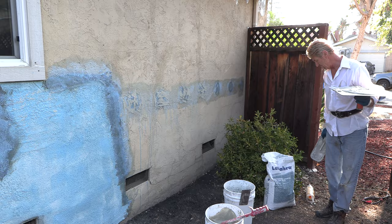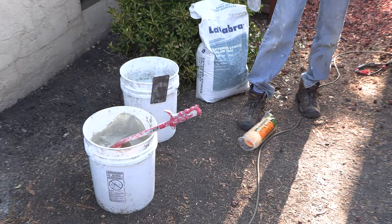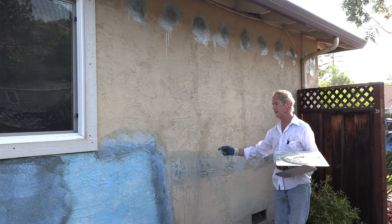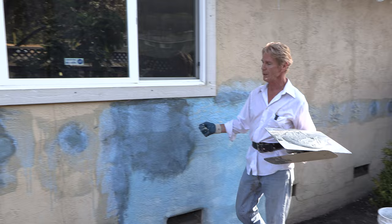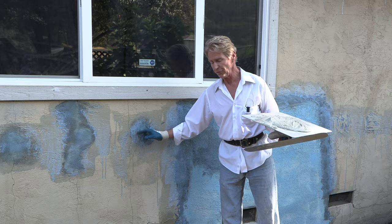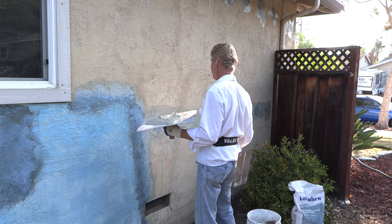When you do something like this, get yourself an extra rough roller — a fat nap roller. It costs a few bucks more but it's an inch and a half. You dip it in your bonding agent and go all the way around it. What you do with the bonding agent is put it on around the hole, but go far around it. That way, if your texture exceeds the hole, it'll still adhere. Without the bonding agent it won't adhere forever, so you've got to do the bonding agent.